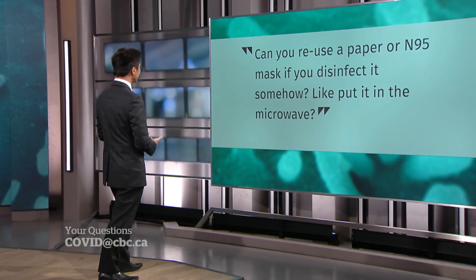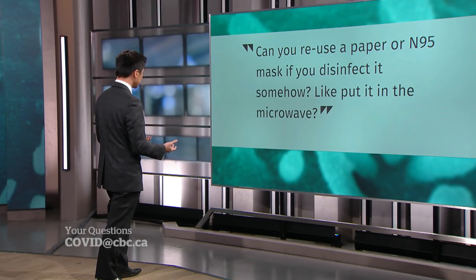Can you reuse a paper or N95 mask if you disinfect it somehow, like put it in the microwave? Certainly not by putting it in the microwave — I wouldn't try that experiment at home. We are looking at all kinds of methods for preservation of our PPE supplies. Hospitals are looking at how they might reprocess these masks using evidence-based methods. We're looking at processing with UV light, for example, though it's a technical and complicated process. We're really in the early stages, and this would be a last resort.